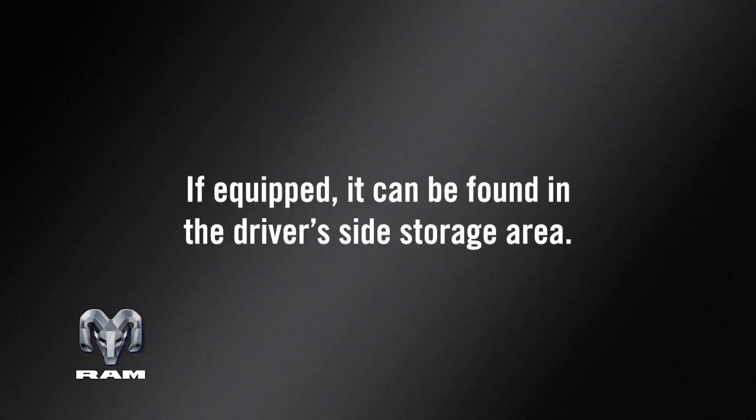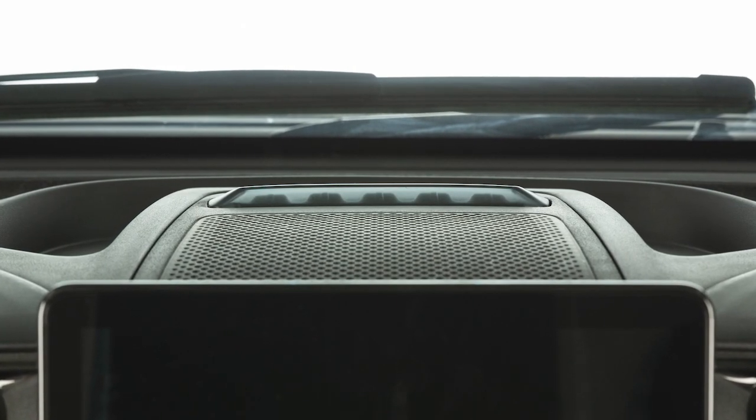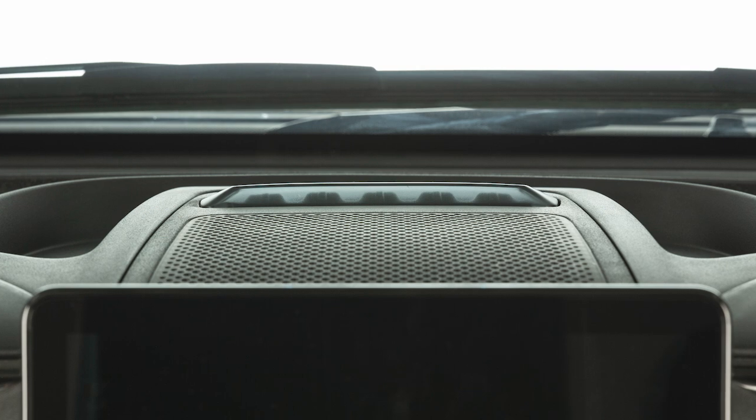If equipped, it can be found in the driver's side storage area. It takes about 12 hours for a depleted battery to fully recharge at a Level 1 charger.